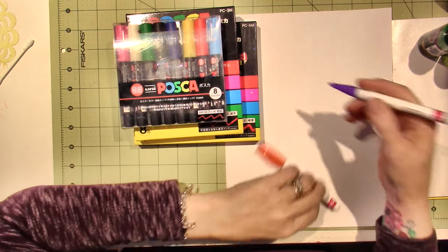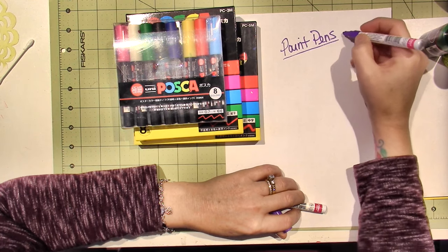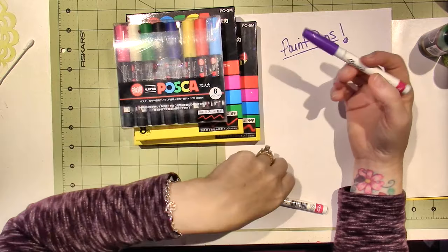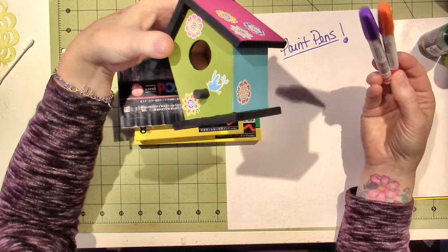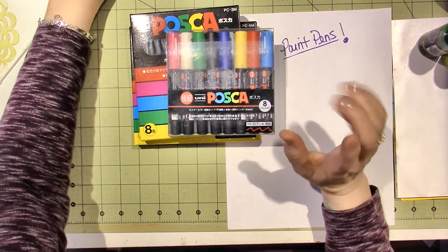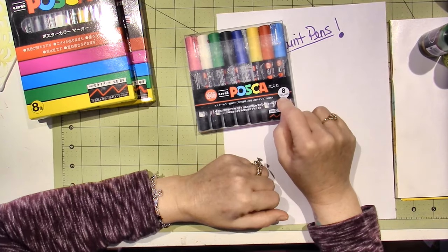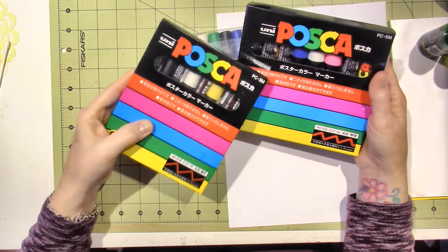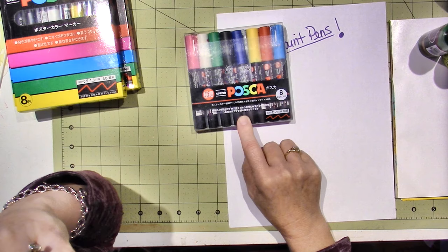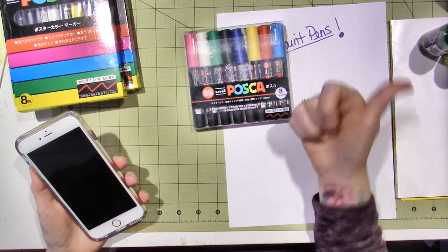Yesterday was the first time I ever used the Sharpie paint pens, and these seem to be pretty good too. A paint pen is different from a marker because it's paint—it flows out of the nib, so it's a different feel. But these are the oil-based Sharpies. When I was at AC Moore to get the birdhouses, I saw the display for these, and I knew I didn't have orange and purple.